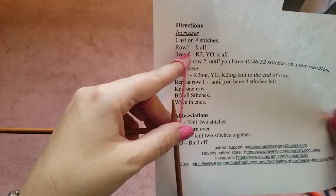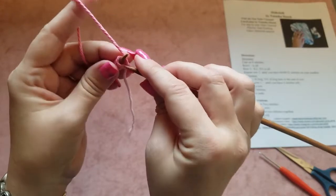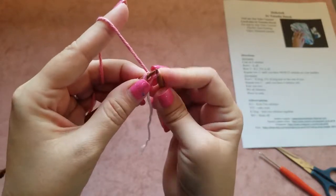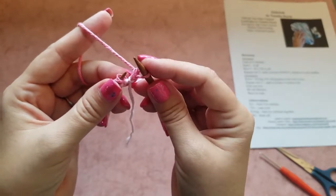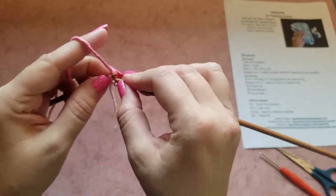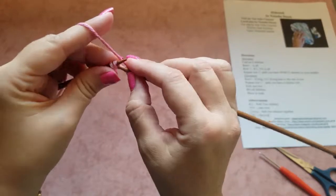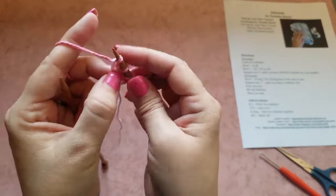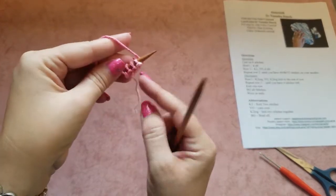Row one says 'knit all,' so we knit all four stitches. Put the knitting needle into the middle of the loop and pull the yarn through — it creates another stitch. Keep holding the stitch with your fingers, go with the knitting needle into the second loop, and pull the yarn through — not too loose, not too tight. Repeat until all four stitches are knitted.